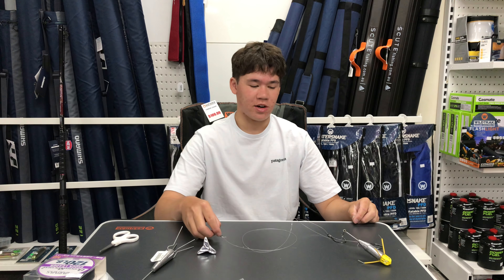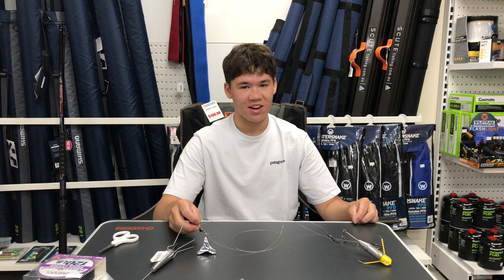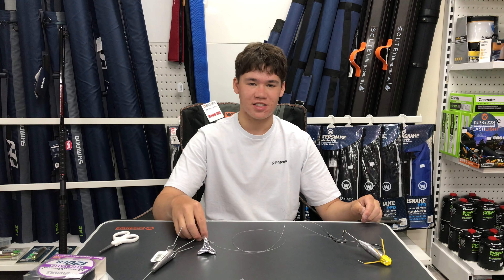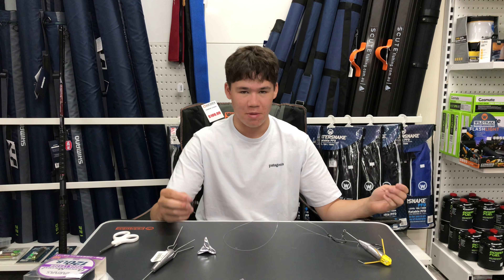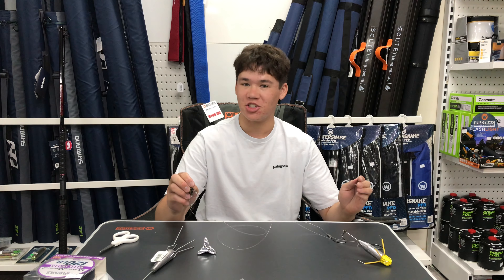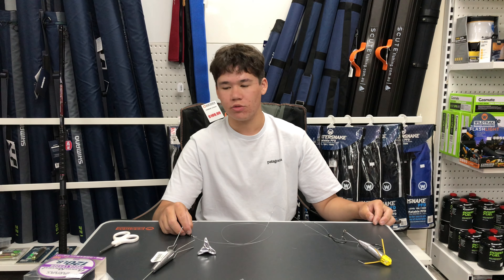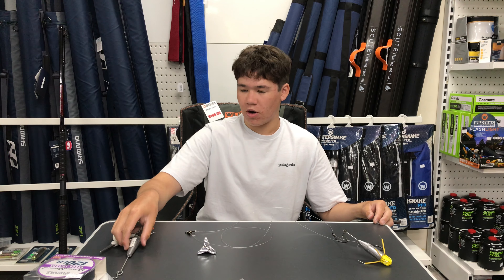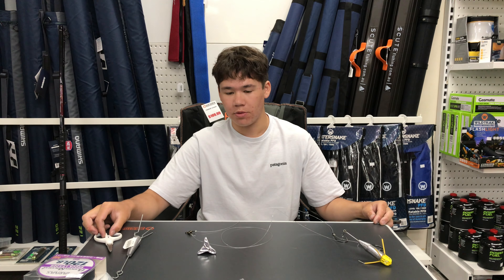Hey guys, how you doing? As you might have seen, we just released a video earlier about catching beach mulloway. At the start I might have made some false promises about showing tips and tricks. Well, I did make the tips and tricks but Jason decided to cut them out of the video, so we're back. I'm going to show you everything I did in the video on the beach but in the shop instead — running through rigs, why I like to use certain things, and how I like to do everything. I'll run through the basic rig and then the components that make it up.